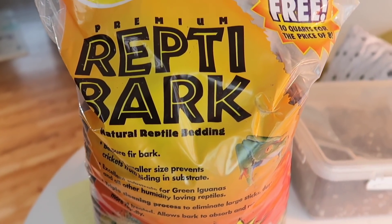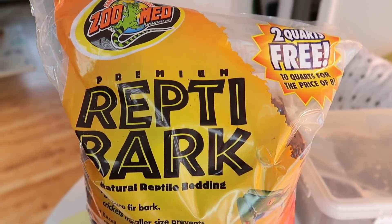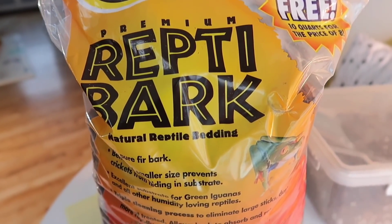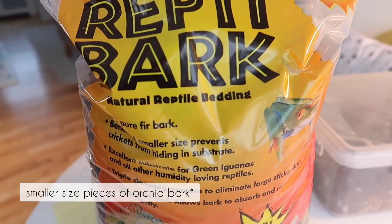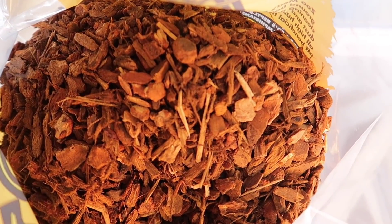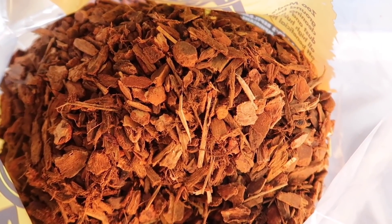Recently I've been using this reptile bark, which is basically fir bark that is used for reptile bedding. I was actually looking for orchid bark in smaller sizes and couldn't find any that was the size I wanted. Then I came across this, which is the perfect size and works really nicely for amending houseplant potting mixes.